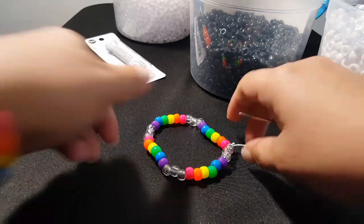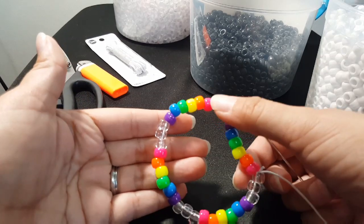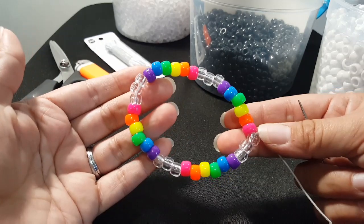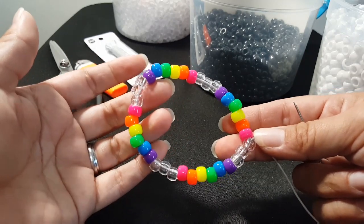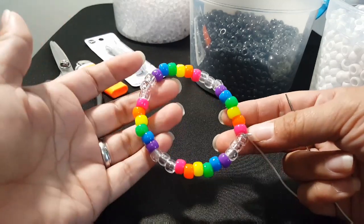This is going to be your pattern. You're going to put on a set of rainbow, three clear, another set of rainbow, three clear, and so on. There's a total of four rainbows. If you want, stop this video and go ahead and get that together.